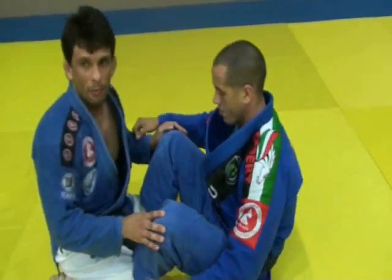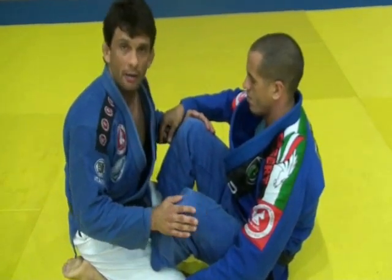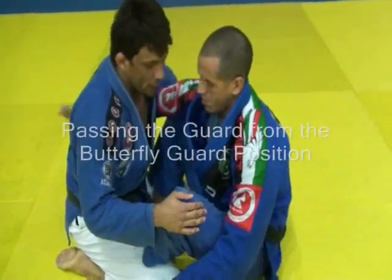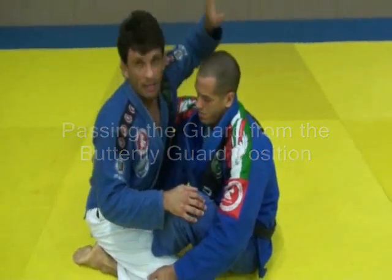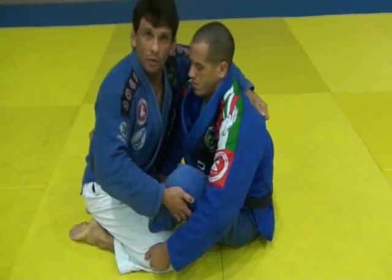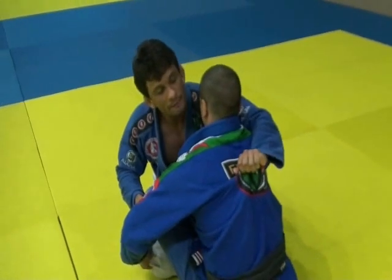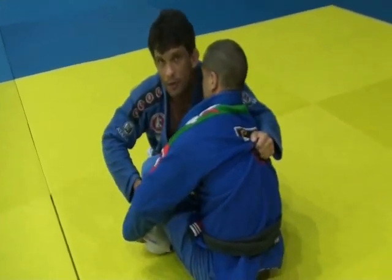This week we're going to show a position starting from the butterfly guard. Most people are having a really hard time passing the guard when somebody has their hooks in. He's going to underhook my arm, and the first thing I'm going to do is accept this grip. I've got to take a grip here — grip the middle of his jacket, the middle of his back, and then close my elbow.